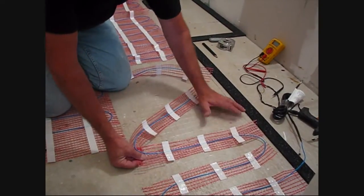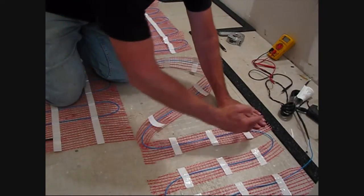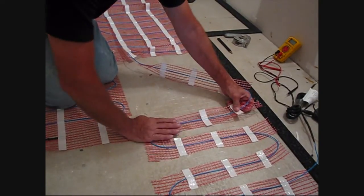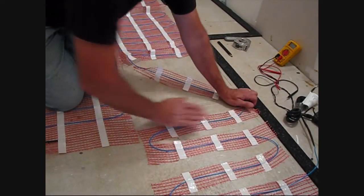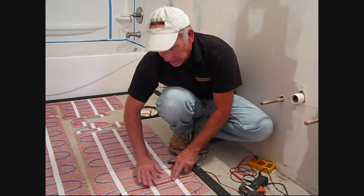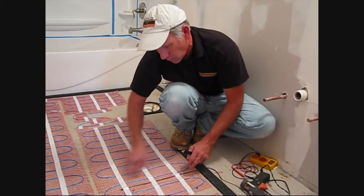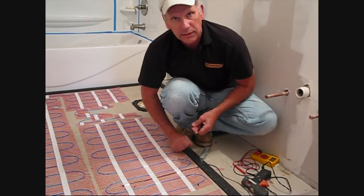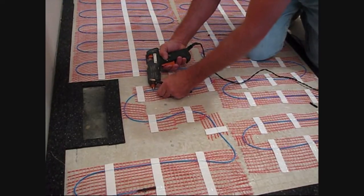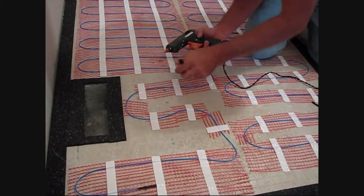We were able to loose lay our material here, so we actually cut through the mesh to expand these first couple loops of wire. It's very important — don't forget the floor sensor. Because the mat is self-adhesive, I just slice the mat, put our sensor between one of the loops of the wire, and then push it back down and secure it. Since we needed to free wire this area, a hot glue gun would be an easy tool to use to just secure the wire so it's tight to the floor below our self-leveler.